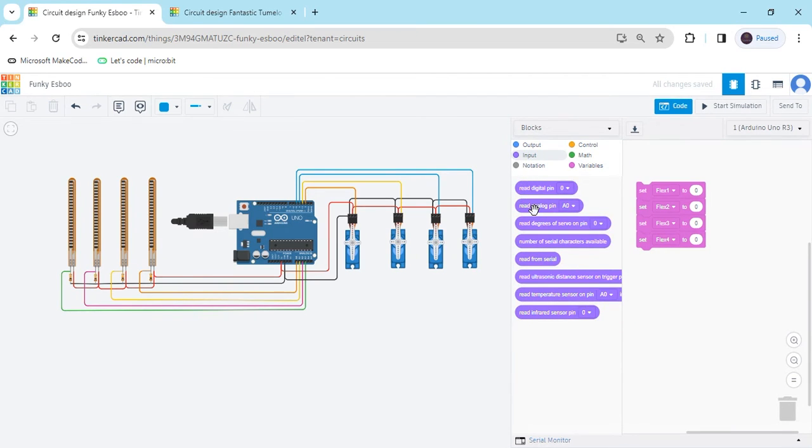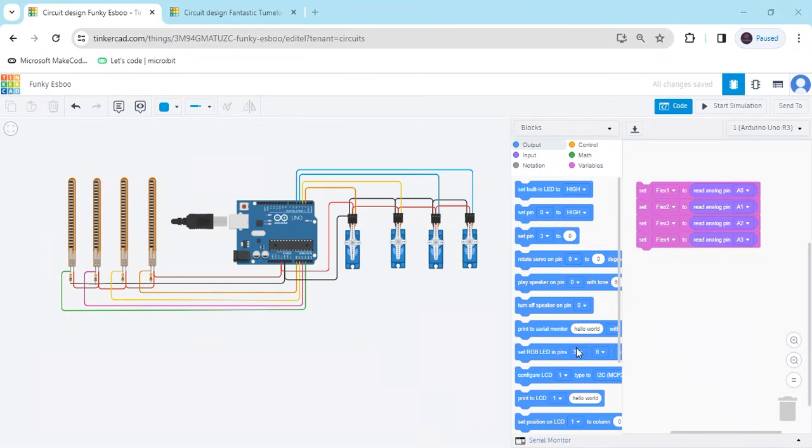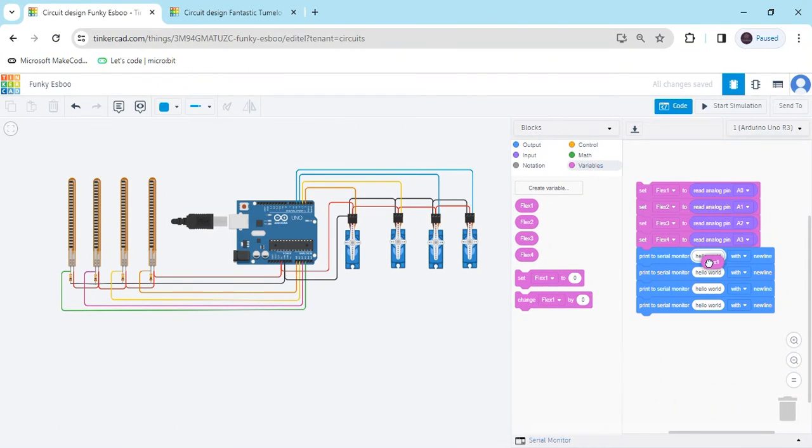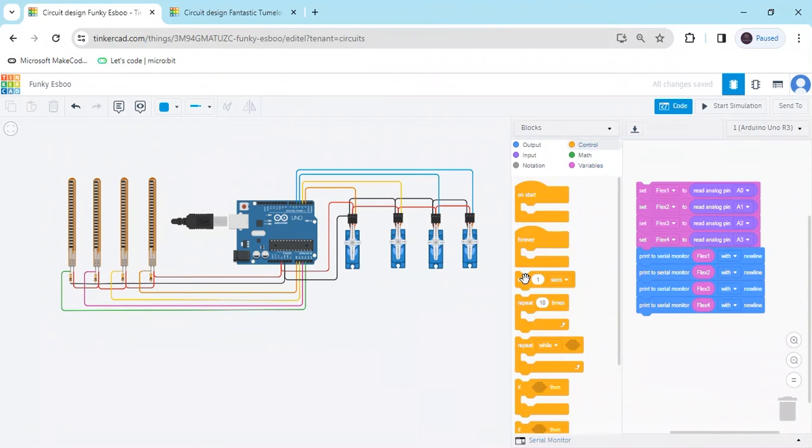Also go to the input block and select read analog pin. Put the read analog pin and change the values to A0, A1, A2, and A3. Also go to the output block and print to serial monitor 1, 2, 3, and 4. Then go to the variable block and add flex1, flex2, flex3, flex4 — flex means flex sensor. Then go to the control block and take a 1-second delay.